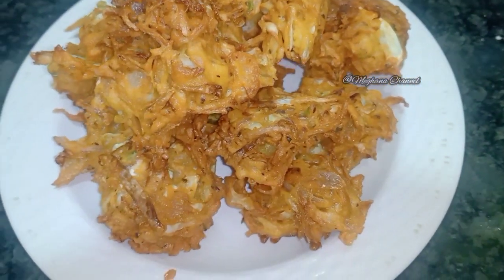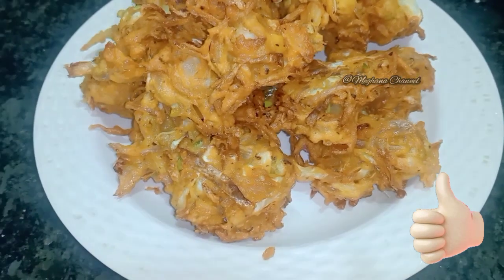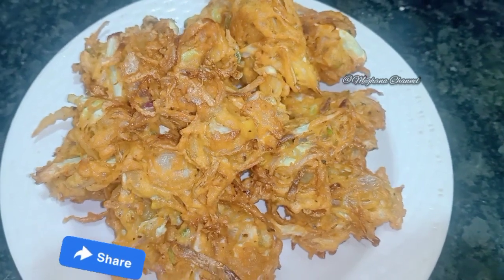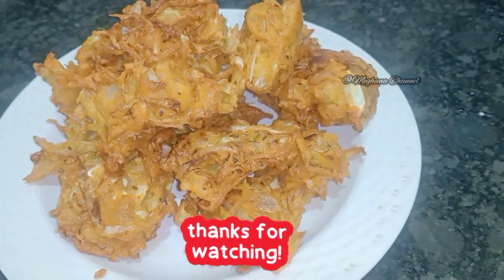Let's get started on the cooking plate. Please like and share this recipe. If you'd like to subscribe to our channel, please subscribe. Please try it and comment. This is the first recipe. Take care. Bye bye.